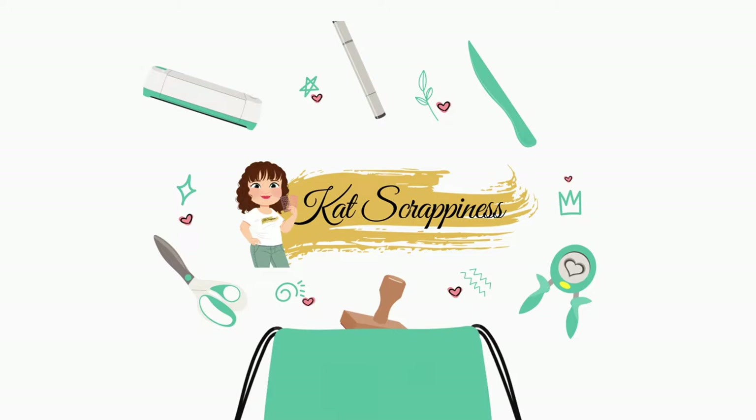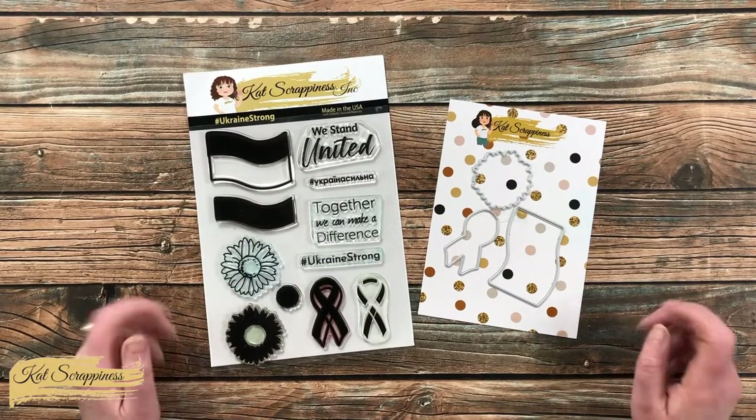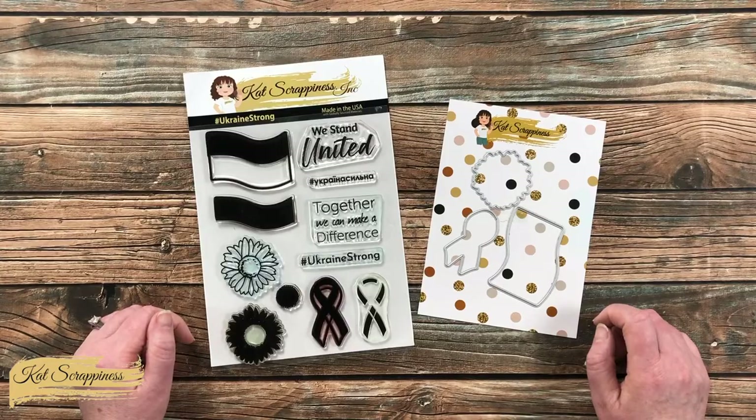Hello crafty friends, it's Alicia, aka Crafty Owl, here with a project for Cat Scrappiness. Today I'm going to be using some of the items from the Ukraine Strong bundle to create a card. I hope you'll stick around and see what I'm going to make.